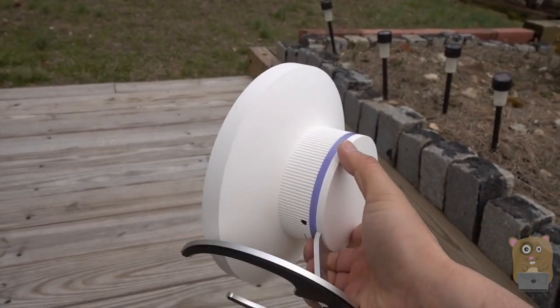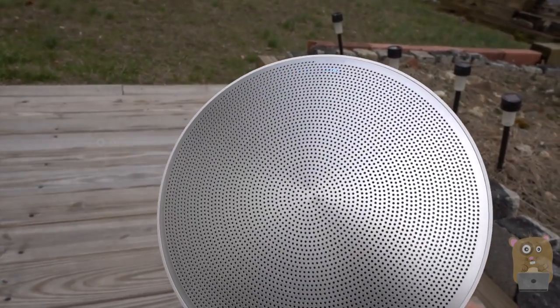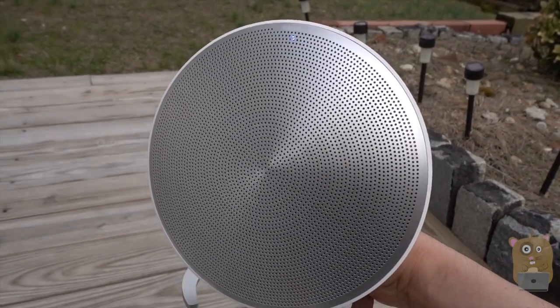Overall, I like this unit because of the eight-hour operation time, it's very loud, and I can actually feel the bass. So yes, I would recommend this.